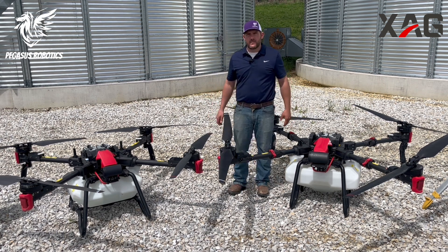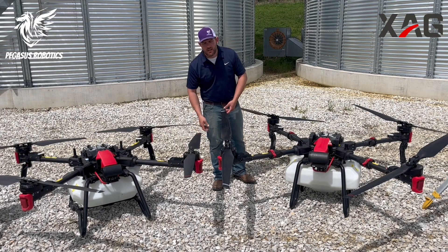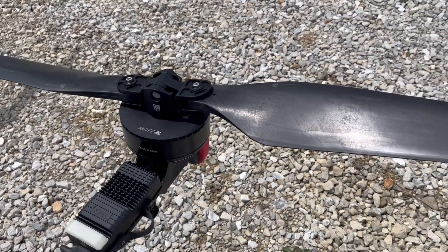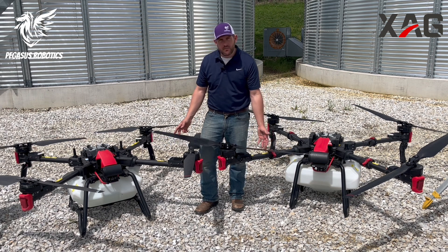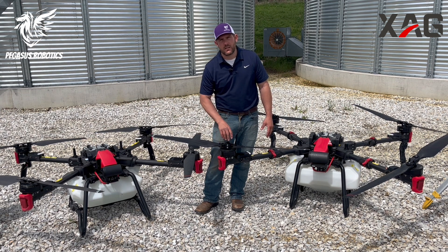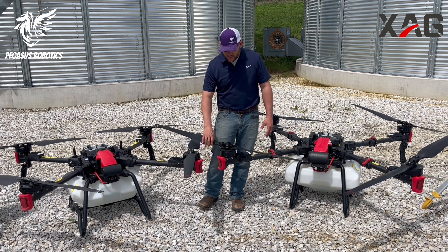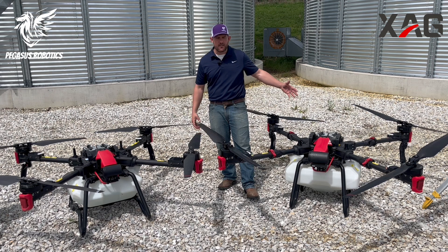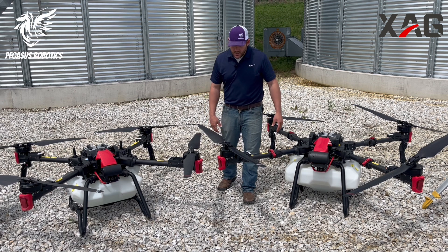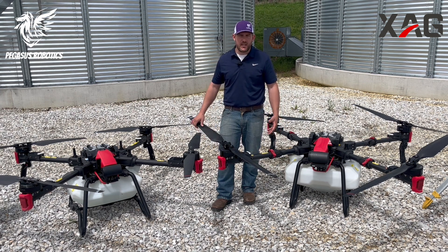Let's start with the most obvious difference between these vehicles: the propellers. The P100 has a 47-inch prop and the P100 Pro has a 55-inch prop. These are tilt rotors — they seesaw back and forth. XAG built this as a new feature to increase the longevity of the motors, given that they're pushing these vehicles to the brink at 30-31 miles an hour across the field making really hard turns. You'll see these props moving while it's in flight. It's nothing new — it's been used in helicopters for many years — so it's a great adaptation to the drone market.